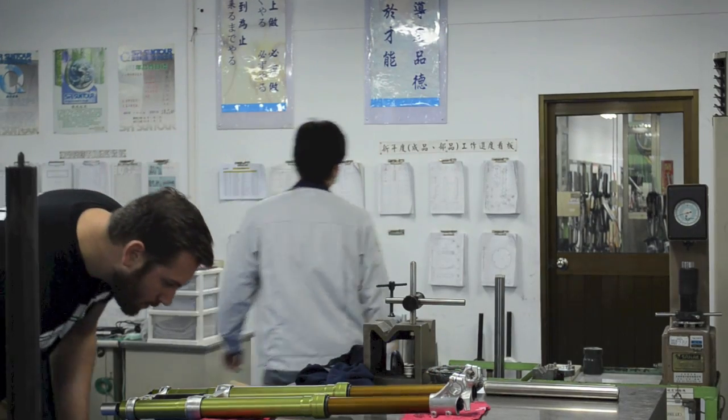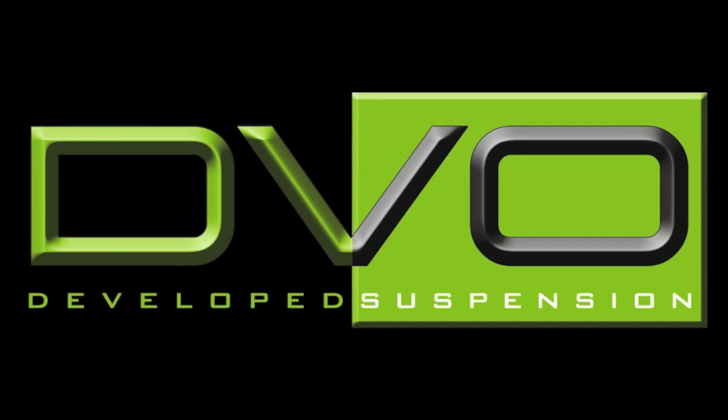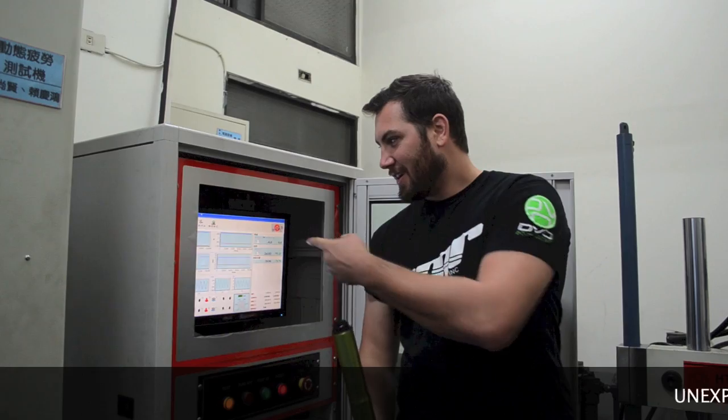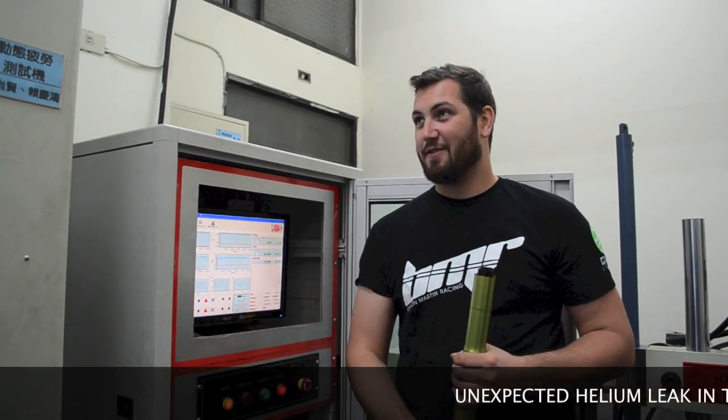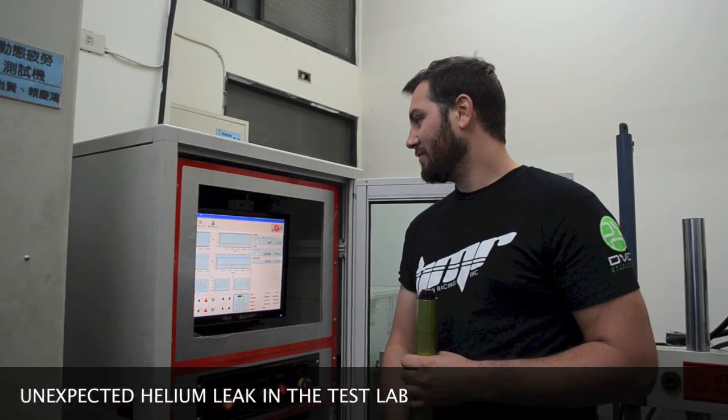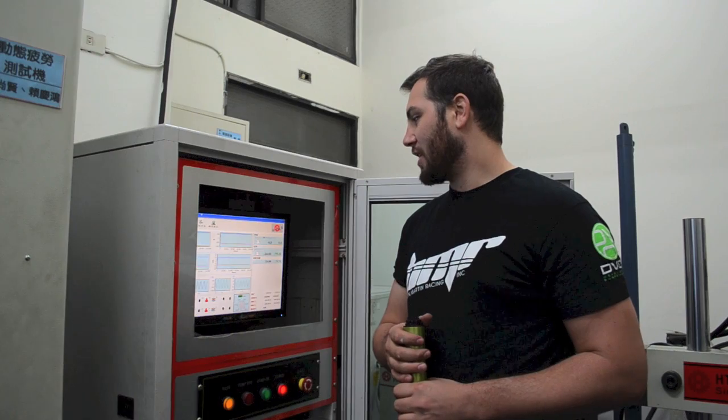I have a computer screen here for the fatigue testing machine. It just lets us know exactly what function we're getting and what forces we're measuring. Right now we're doing a fully reversed fatigue test over quite a few cycles.